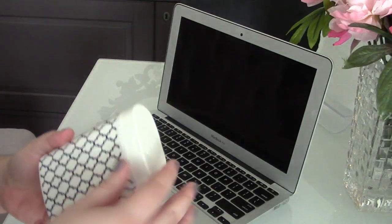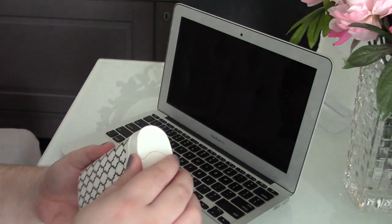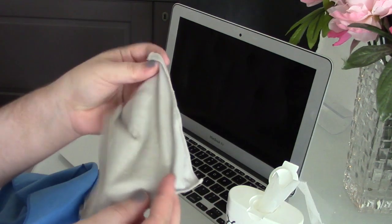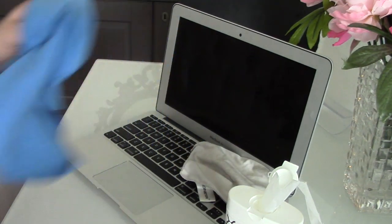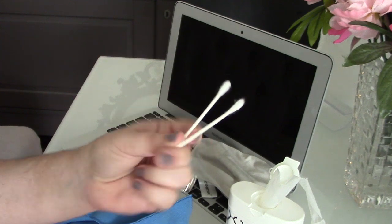Step two: gather your supplies. Because you're cleaning a gadget, you wouldn't use the same household cleaners you might use in your bathroom or kitchen. It's really important to use products that are specifically made to be gentle enough for gadgets. You also want to make sure you're not using anything too wet, so it doesn't drip into the innards of your computer and cause a meltdown. I like to use Wet Ones antibacterial wipes for the surfaces, a dedicated tech screen cleaner for the display, a microfiber cloth to keep everything dry and streak-free, and a few q-tips to get in between the keys and all the little nooks and crannies.